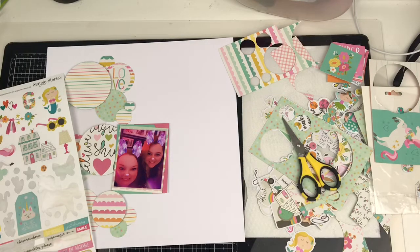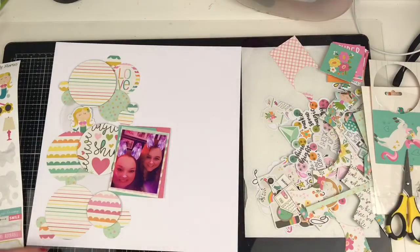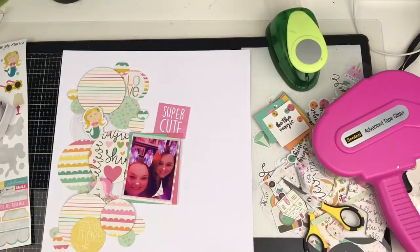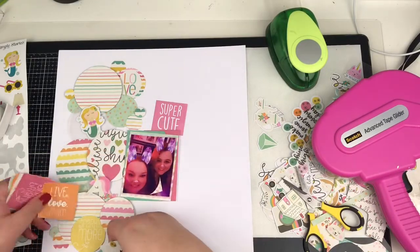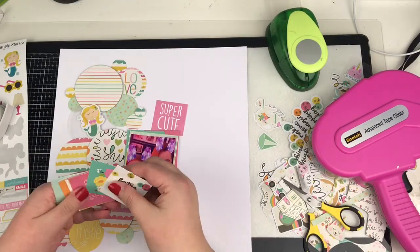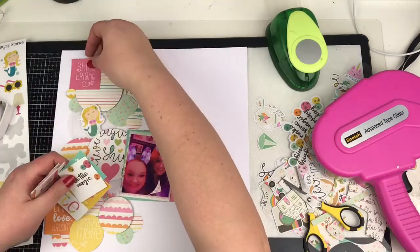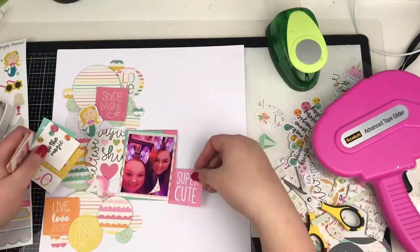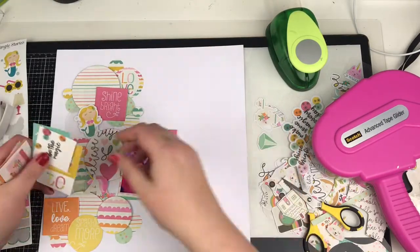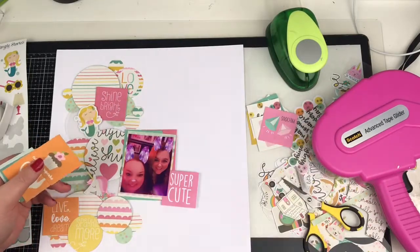This is where I come in with all the embellishments. First off, I have that little mermaid which I thought was cute, so I'd brought that in and just popped it up onto some foam. There are a few bits in here — a sparkle more circle piece and a unicorn — but those actually don't make it onto the layout in the end and you'll see me pull those off.